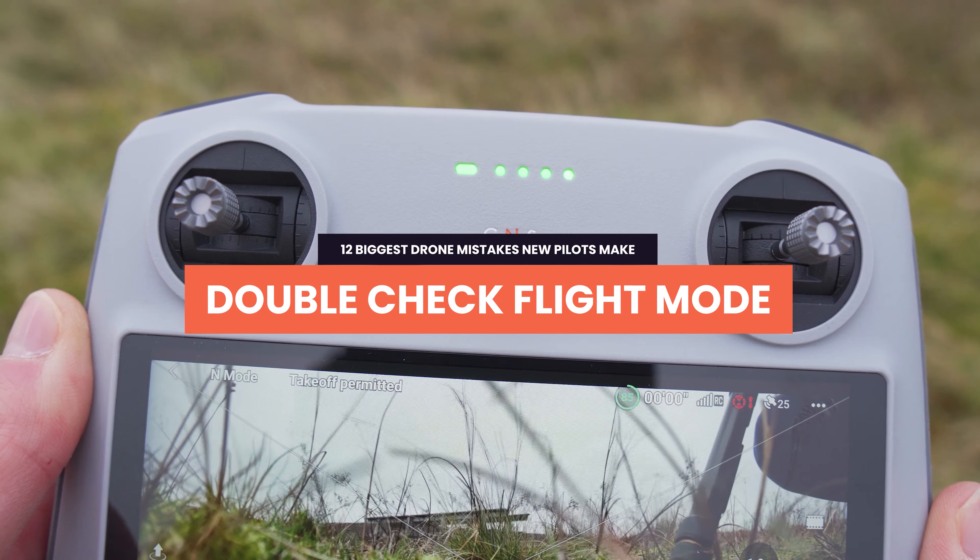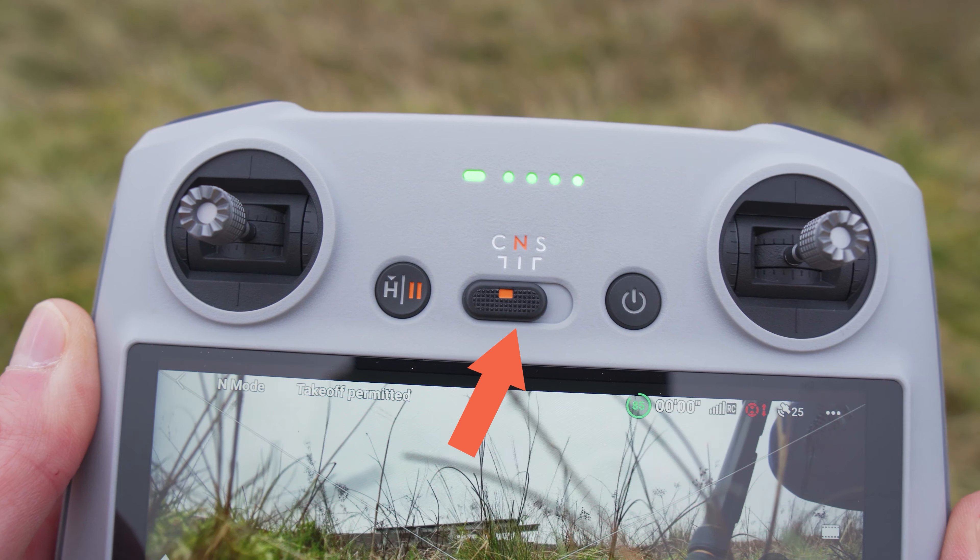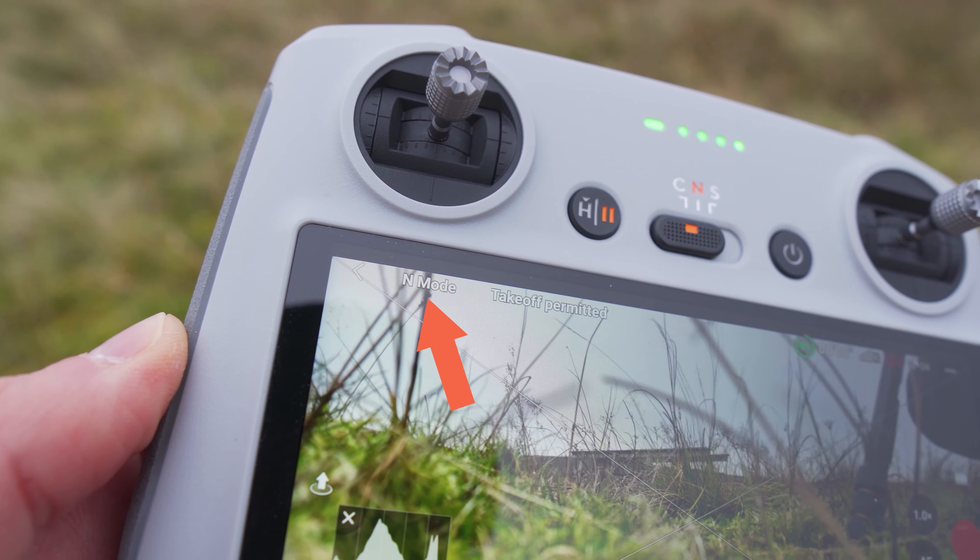Always make sure you know what flight mode you're in before taking off. Whenever you turn your drone on for the first time, it will always default to normal mode — even though you might have your controller set to Cine or Sport. So you might think you're in Cine mode, take the drone off near an obstacle expecting it to fly slowly, but actually be in normal mode and fly into something. Always double check that the flight mode shown in the top left of the screen on the controller matches the flight mode the controller is set to. If it doesn't, just change it and change it back.